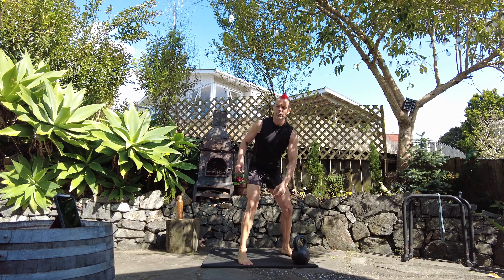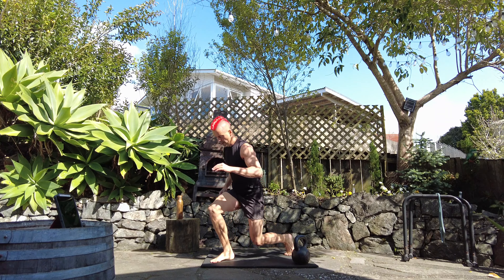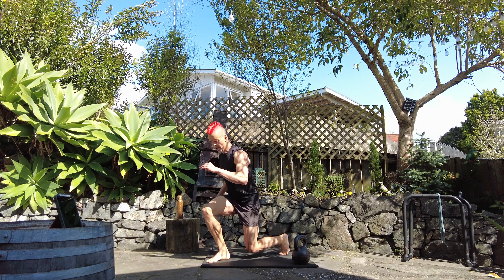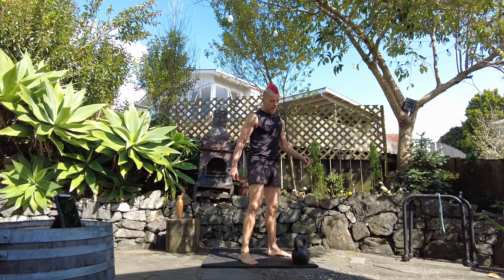I can already tell this is going to be a killer. You don't have to go all the way down as long as you're going deep. Okay, eight.